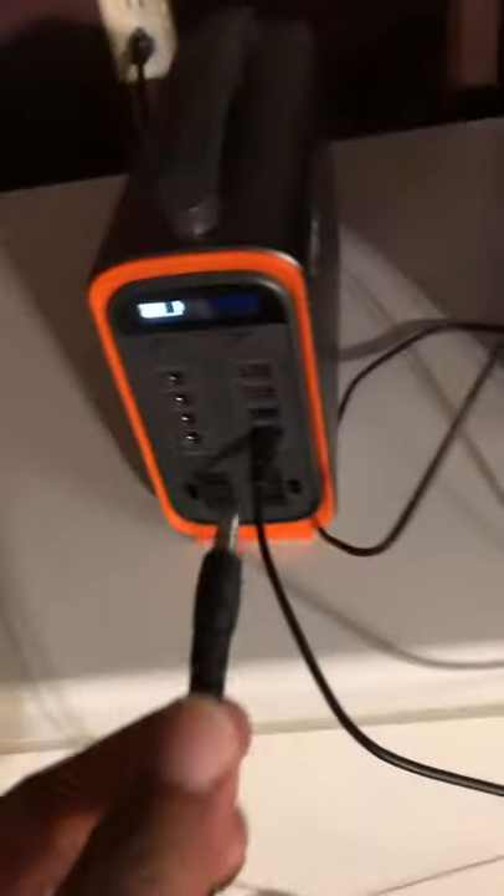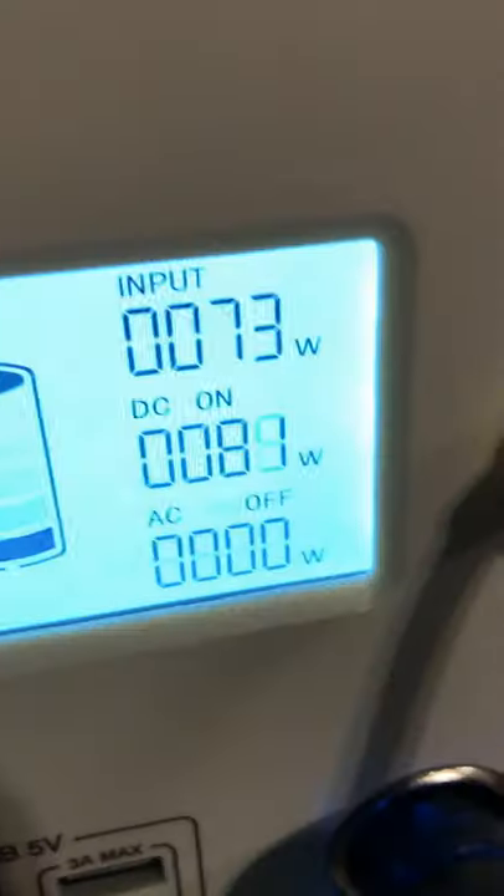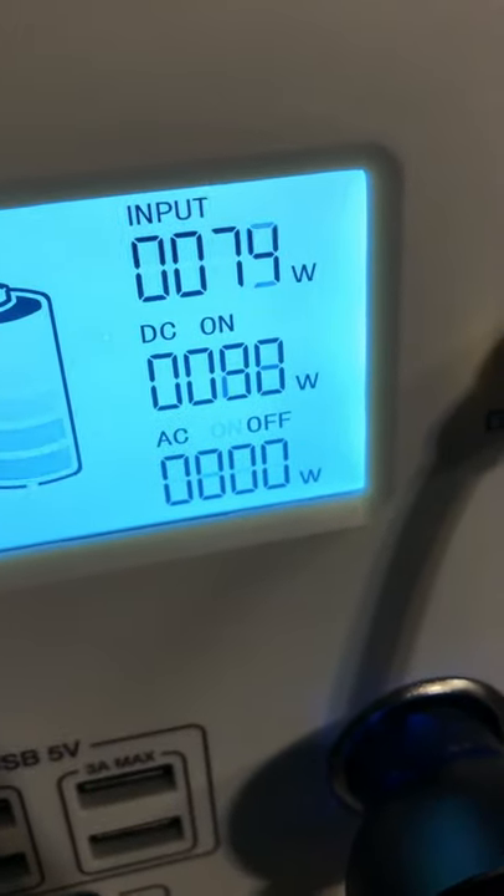Now I could take this USB-C to 5521 — because the Siteki has dual charging — pop this in, and now let's watch our charging go up.